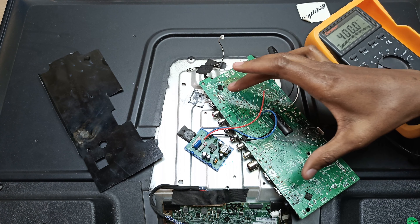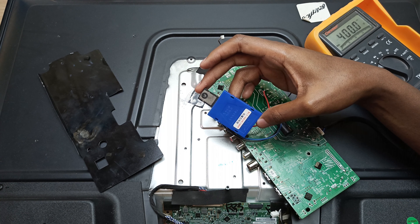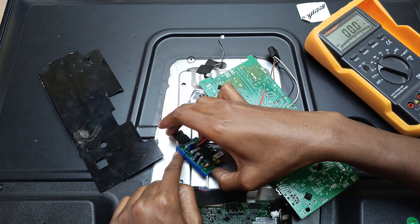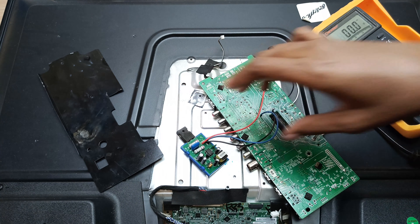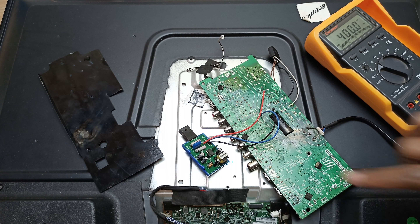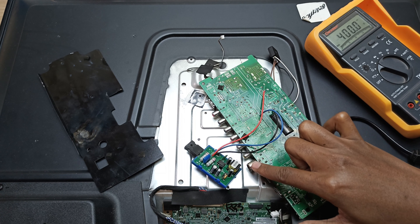As for the full bridge rectifier, all I needed to do was solder the two legs in between to the AC power supply — the white cable to the positive and the black cable to the negative. What's left is just to solder my dummy load and then test this circuit.